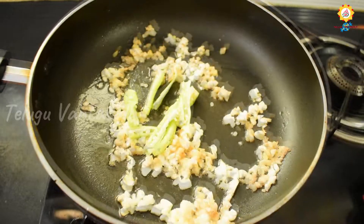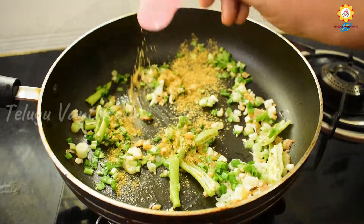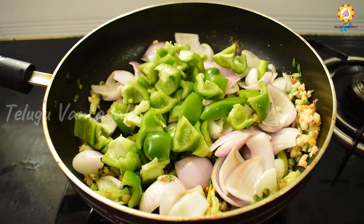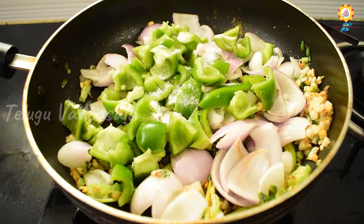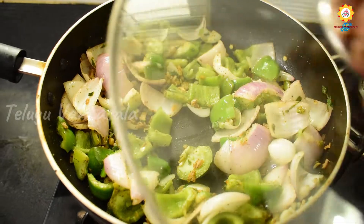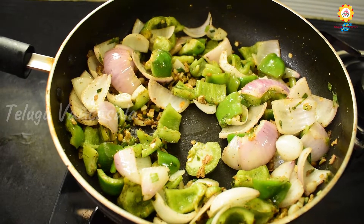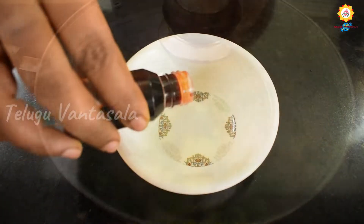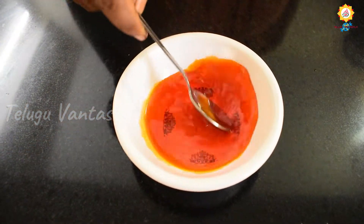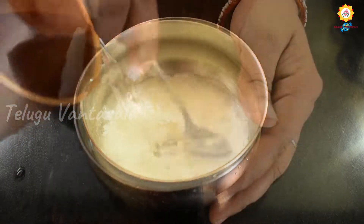We will fry the egg with spring onions and add 1 teaspoon of salt and 1 teaspoon of onion.